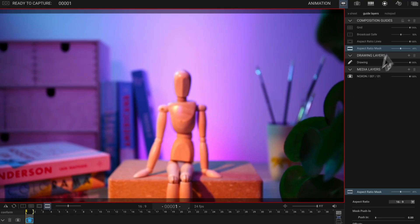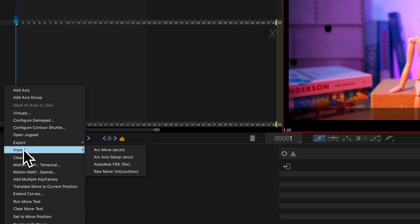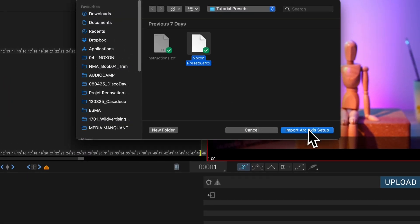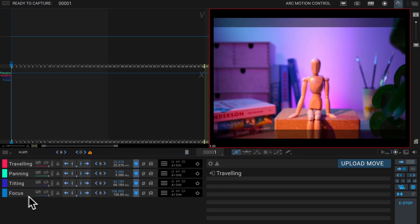To further simplify the configuration, Noxun provides a handy preset file — a .arcx file — that automatically maps all of the axes and unit settings for you. To load the preset, head over to the ARC motion control workspace, click the little hamburger menu next to add axes, hit import, and select the Noxun preset file. You can then import it and it'll create those four axes ready for you to start working.